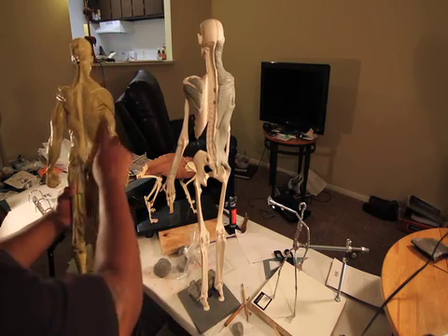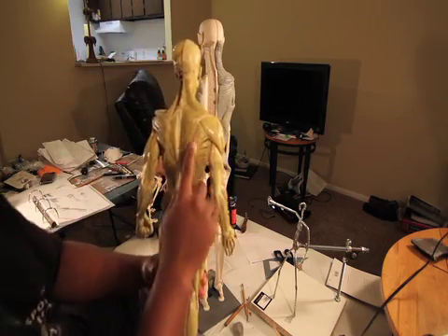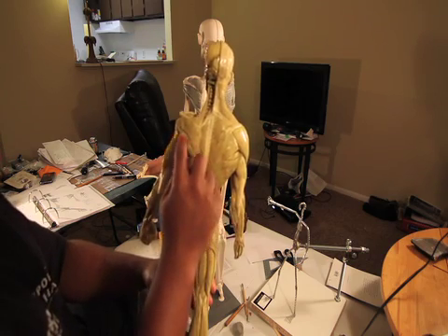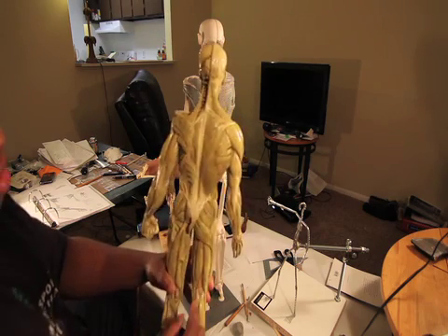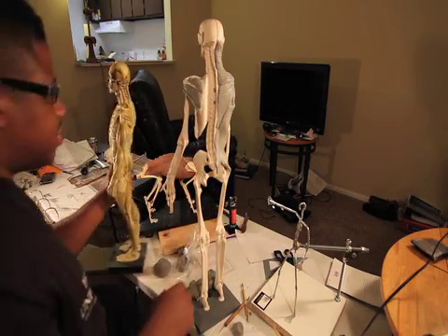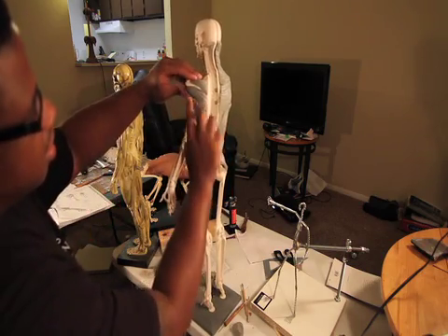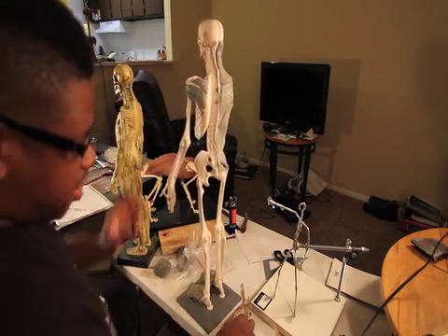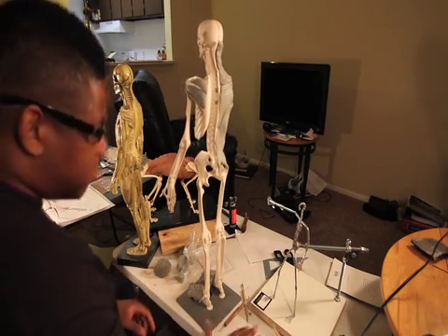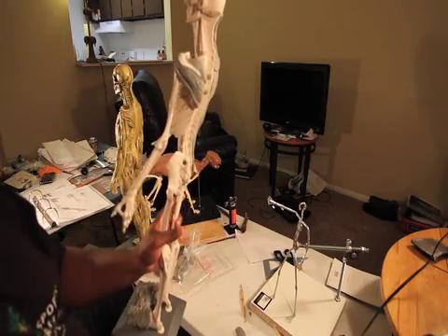With the muscles over it, this is what you're going to see. The teres minor goes here, and they all connect to this. The teres major likes to do its own thing. This is everything that's taking place on the scapula.